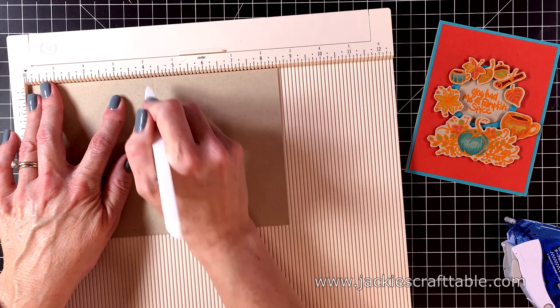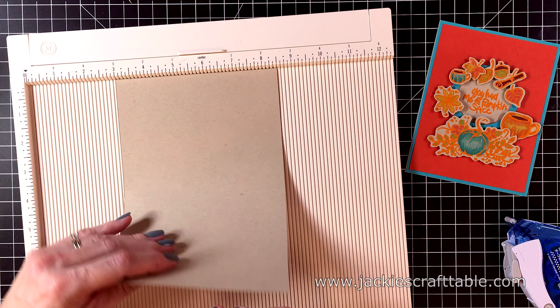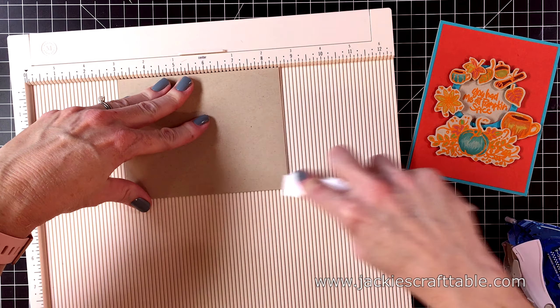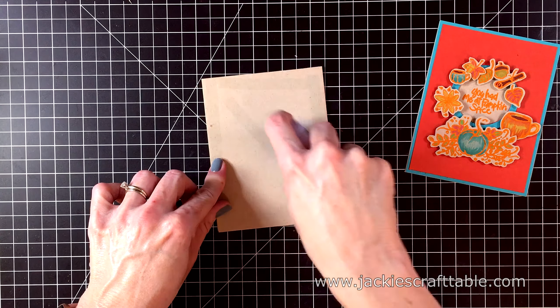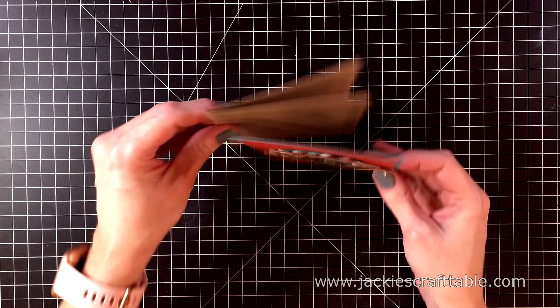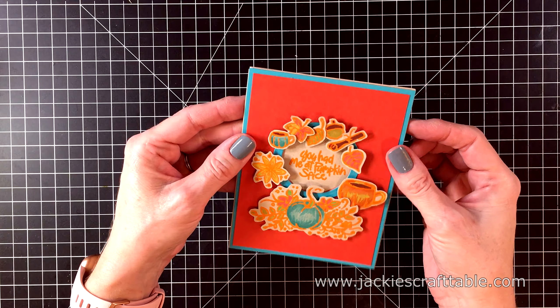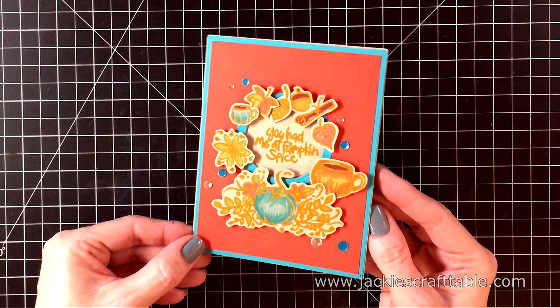My card base is going to be made from Moorcraft cardstock. This is an A2 sized card which is 5.5 by 4.25. I wanted my card base to match the images that I used on the front of this card — I think if I were to have used a white card base it just would have looked out of place.